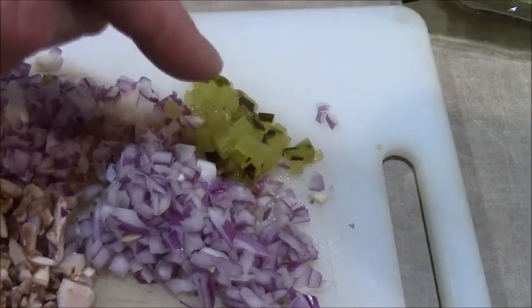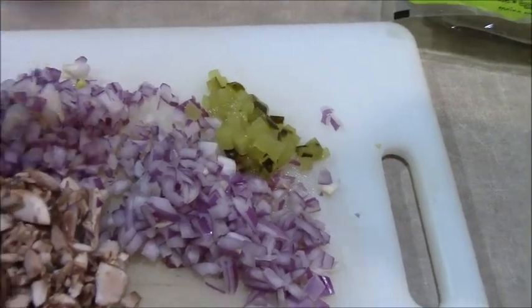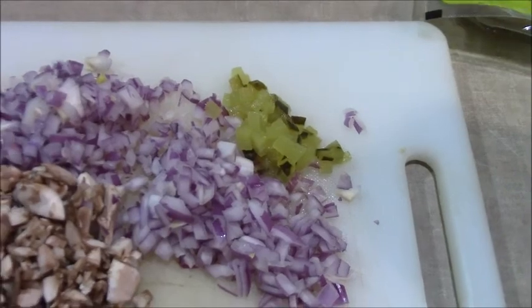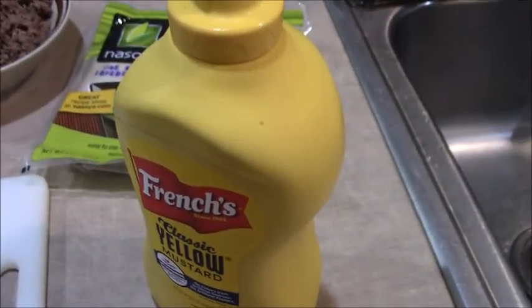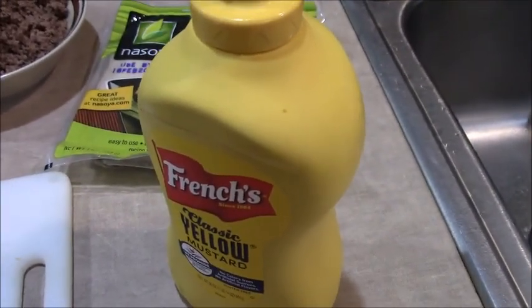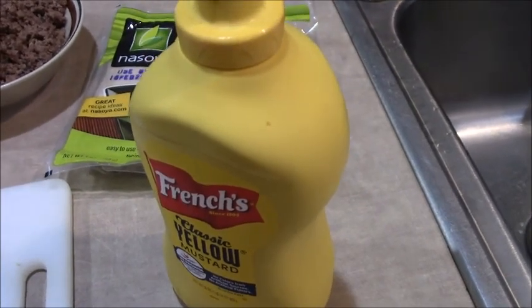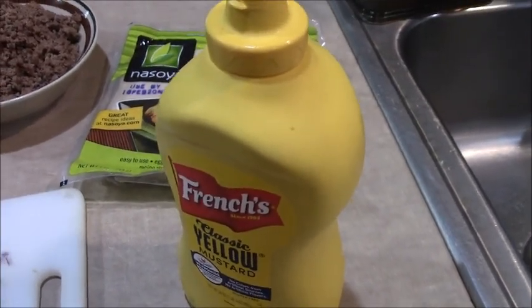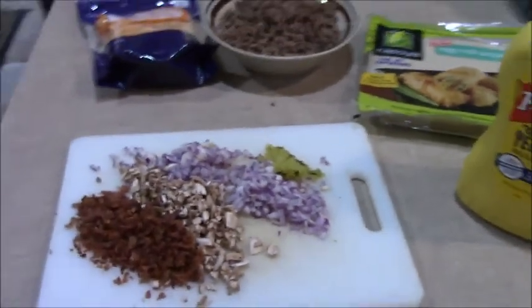You want to pat dry those pickles because you don't want the water causing the oil to splash up on your arm or in your face. Also going in: egg roll wrappers and mustard — I'm gonna put maybe a squirt or two in the mix, the filling. You could also use dry mustard, but in this case I'm just going to use prepared mustard. Let's mix it all together.